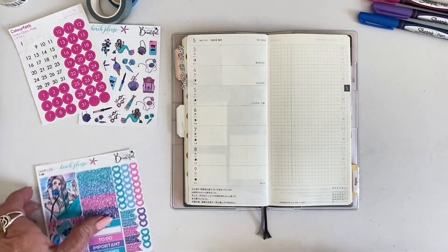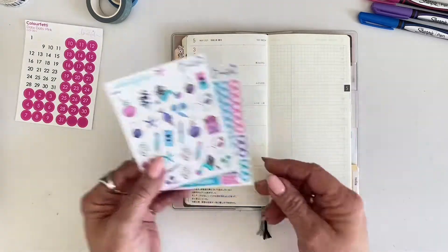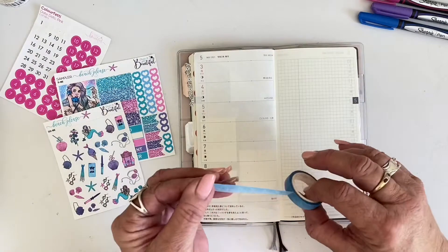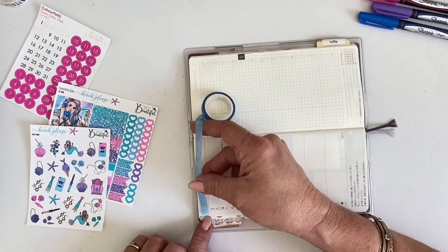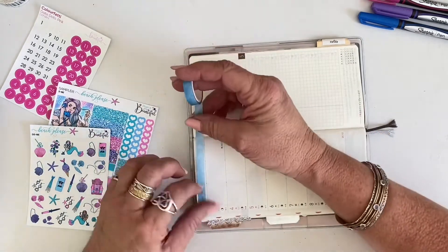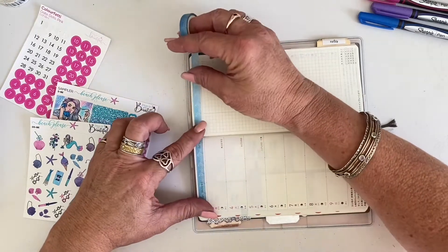Hi everyone, welcome back to my channel. It's Nikki here and today we are doing the first week of May, and as it's Mermaid May, I will be doing four mermaid themed spreads over the next four weeks. For this first one, I'm using a Planet Beautiful mini kit plus a deco sheet and date dots.